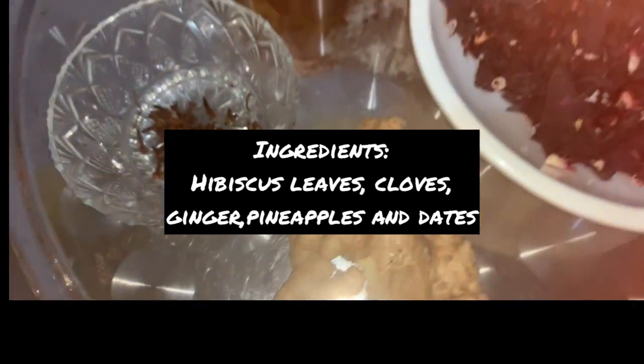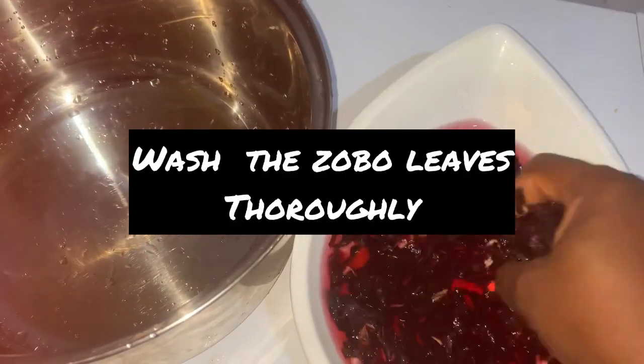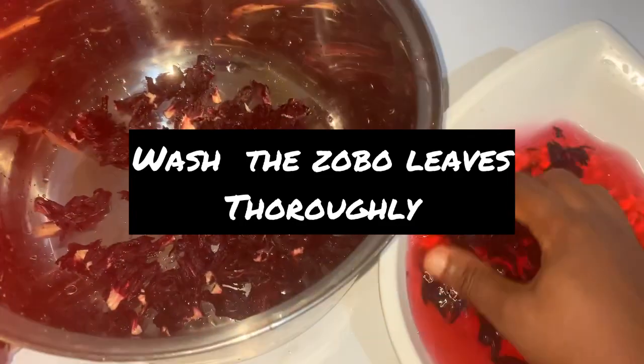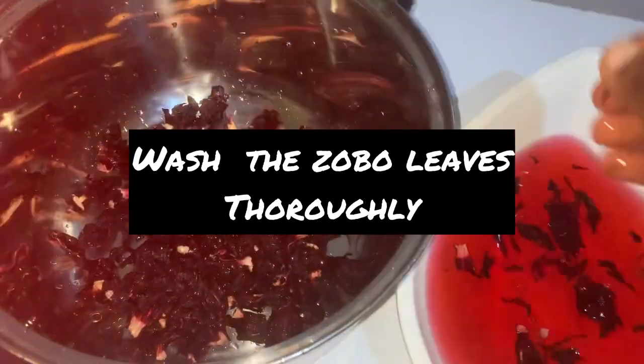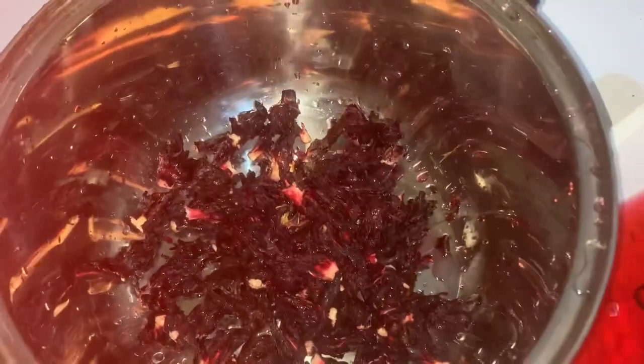We'll also be using dates, as dates are a healthier version than using sugar. Wash the zobo leaves thoroughly and add to your pot. Wash to ensure there's no sand and no debris — you can use a little salt to wash.